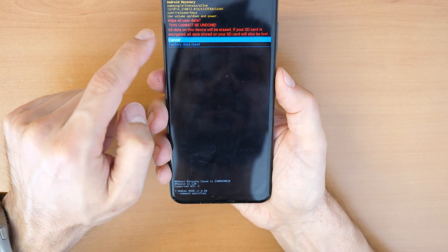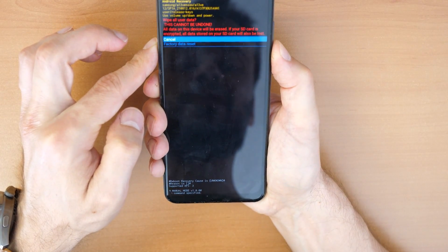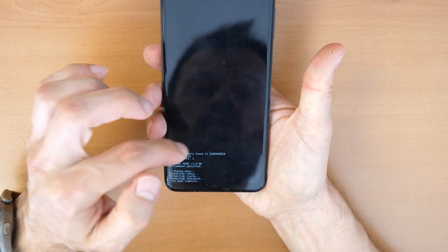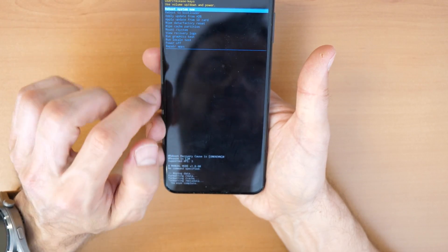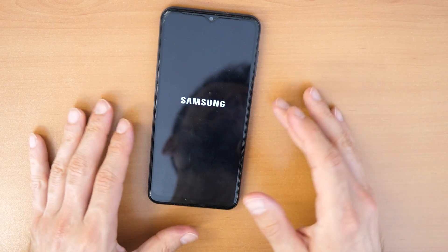It asks you again: 'Wipe all user data — this cannot be undone.' Go down with the volume down button to 'Factory data reset' and confirm with the power button. Wait, and that's it. Now you can click on 'Reboot system now' and wait until the phone reboots.